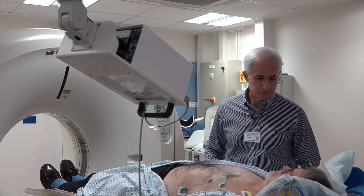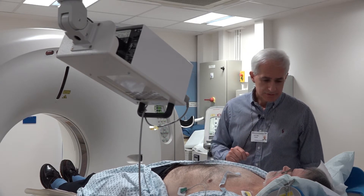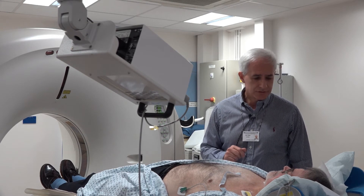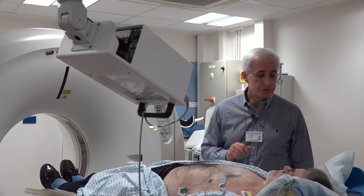A doctor will come and explain the details of the scan and to do some breath hold exercises with you. What you need to know about this test is it's a very safe, simple and easy test to do. It takes 10 minutes to complete, and for the 10-minute procedure time, we ask you to do two things for us.